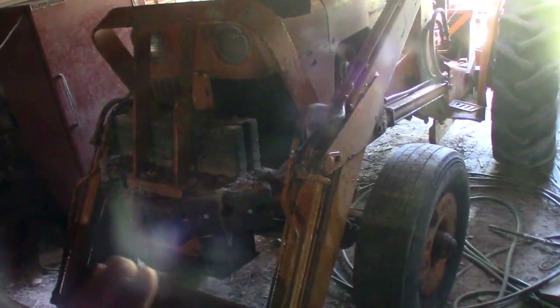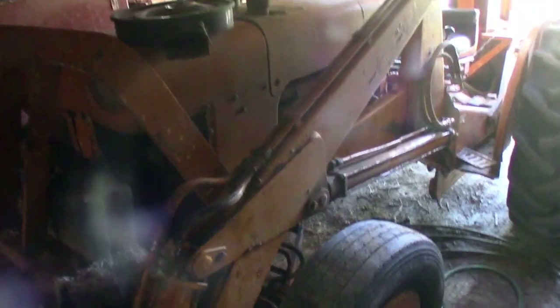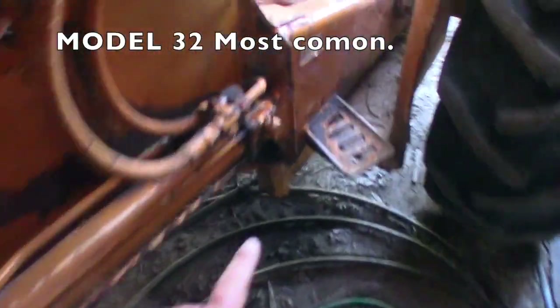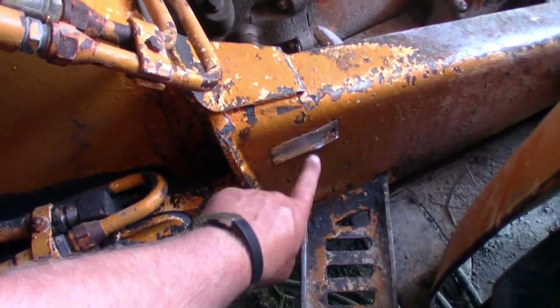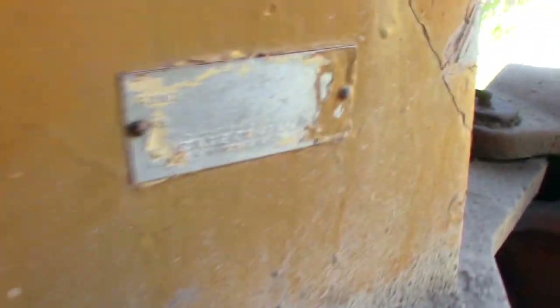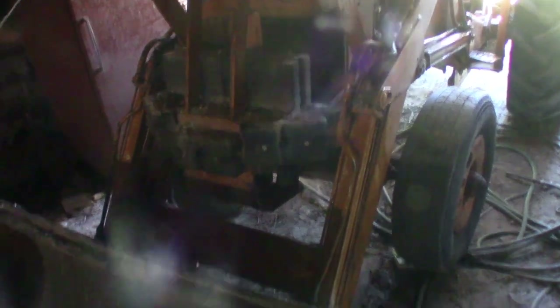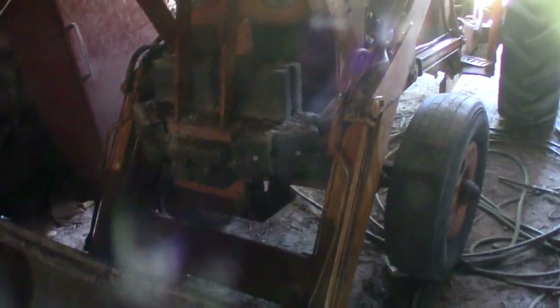These things came with not one, not two, but at least three different loader options. It looks like the most common one is called the Model 31. You'd see it on this tag right here — on mine it is just barely legible. It also has the Model 31 hoe, which is legible. The 31 hoe is pretty common and it's huge for this tractor. Hence stacking that much weight on the front. The Model 31 loader, apparently, is a rare bird. The 32 loader was pretty common and the 42 loader was pretty common.